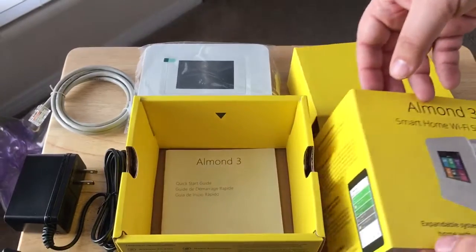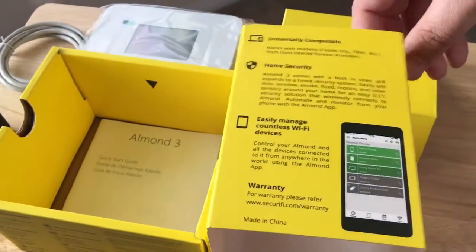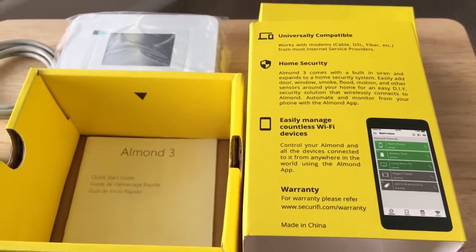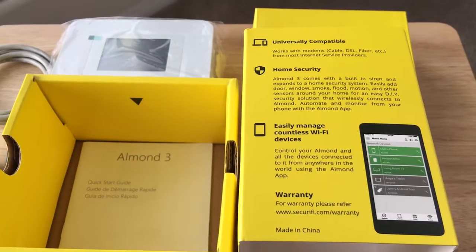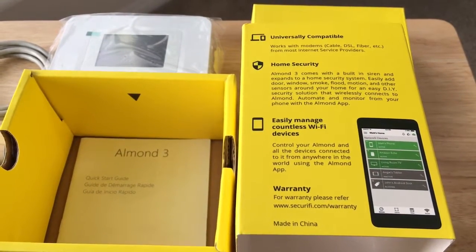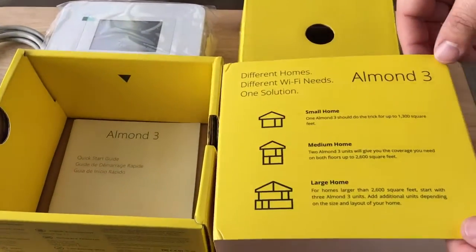So you might be asking what is different with this system over other networking systems? Well, it also gives you home security, and you have universal compatibility with other products in your home. And you can manage your Wi-Fi with an app as well, so that's a little bit different than some of the other systems.